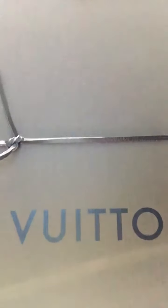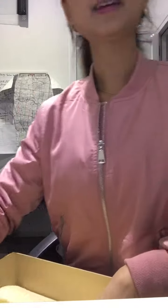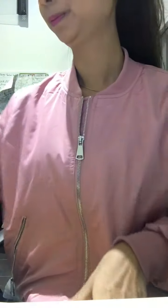Here is the brown box that you get with it. Let's take this string off, and inside the brown box there's the receipt. So this was purchased at the Crown Louis Vuitton in Melbourne. There's also the little dust bag.